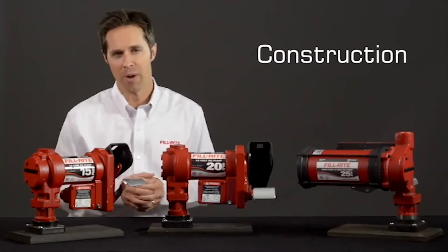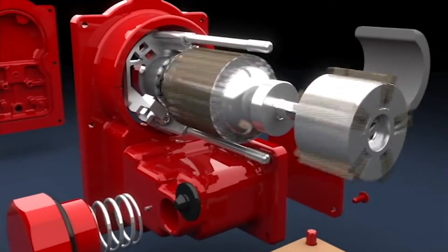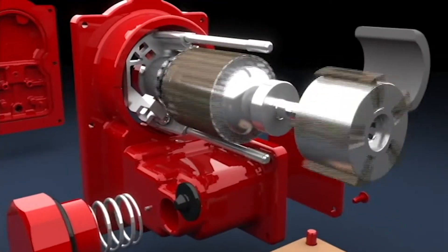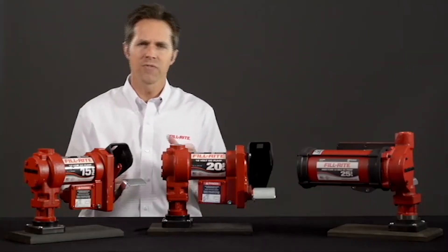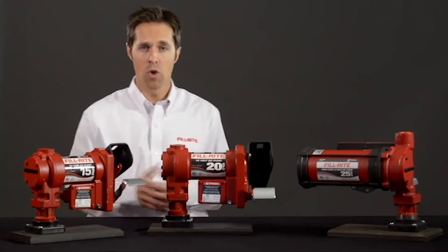Just about all FillRite pumps are a rotary vane design. Inside the pump housing, a powdered iron rotor is attached to the end of a motor shaft and turns a set of sintered bronze vanes. This design is important because flow does not drop off as the vanes wear — they simply slide further out of the slots in the rotor.